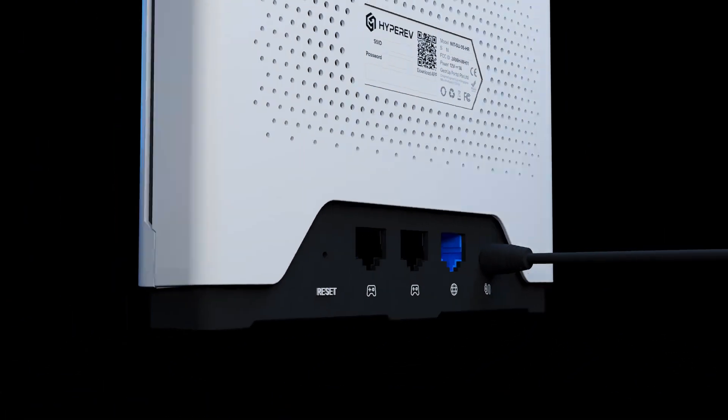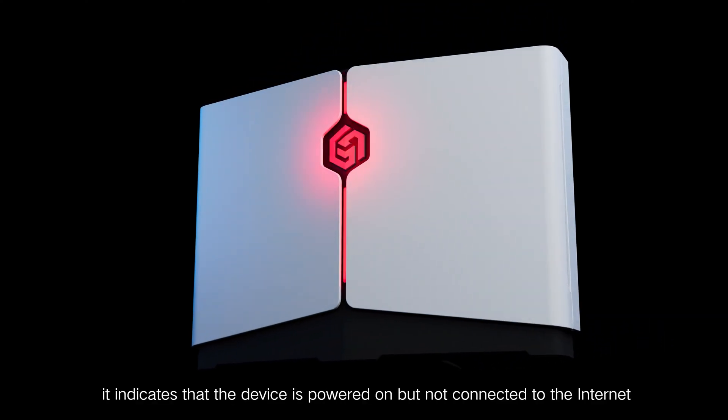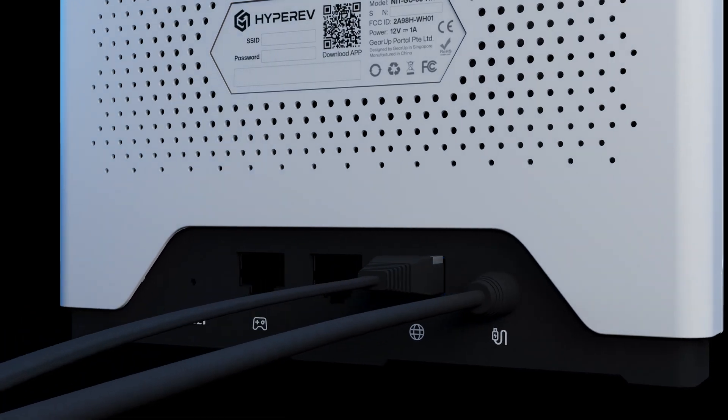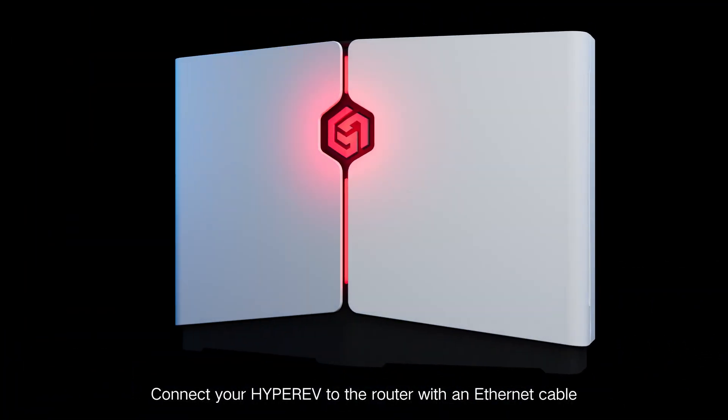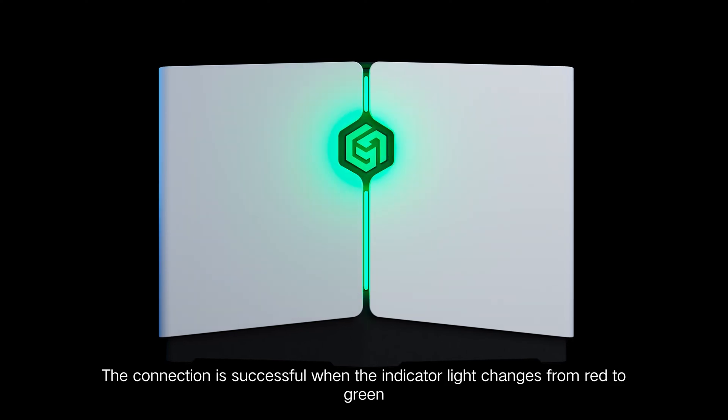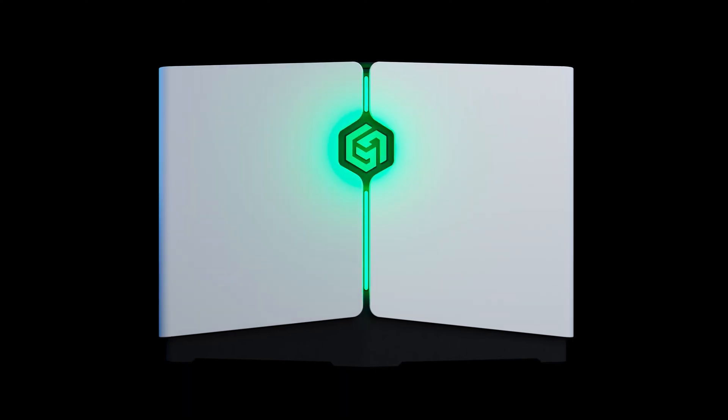First, plug in your HyperEV. When the red light is on, it indicates that the device is powered on but not connected to the Internet. Connect your HyperEV to the router with an Ethernet cable — it's plug-and-play. The connection is successful when the indicator light changes from red to green.